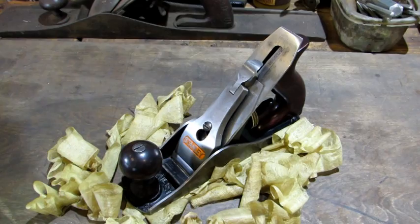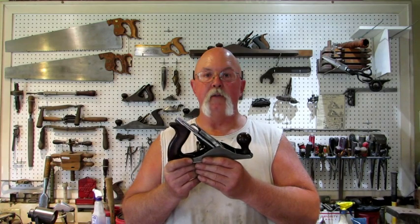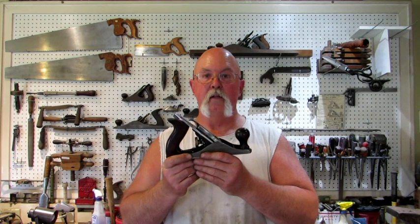This plane is ready for the drawing. If you're interested and you want to get a plane for free, post a comment to this video telling me you'd like to win the plane. I'll do the drawing somewhere near the end of June and let everybody know who wins. Good luck, bye.